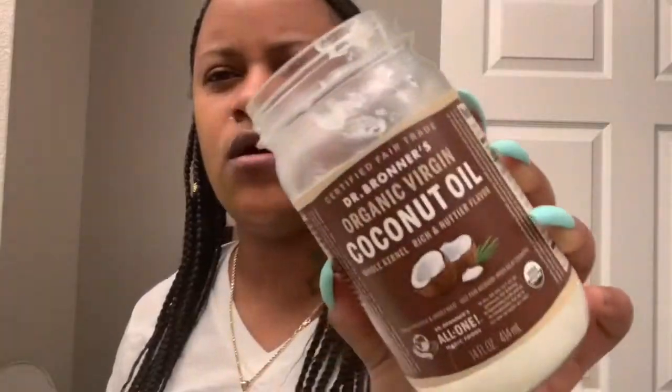Okay, so now of course we're going to use the apple cider vinegar to tone our face. The second time around I like to kind of just press it in. Then coconut oil.